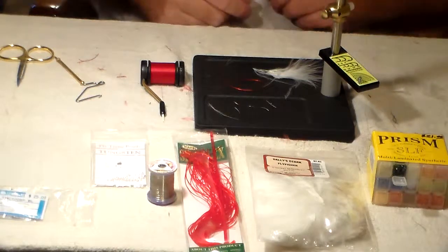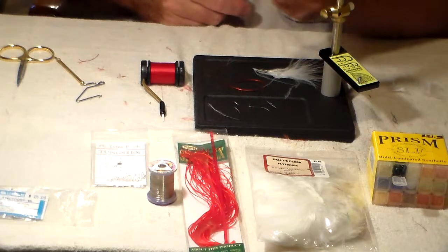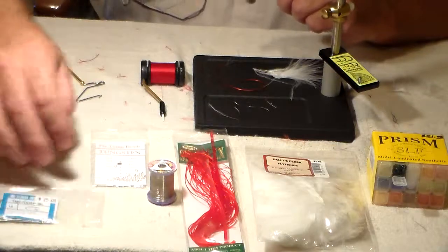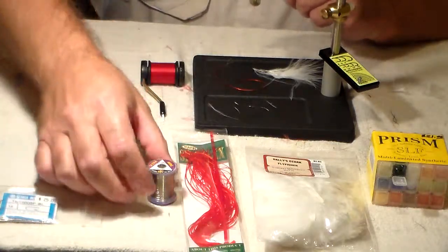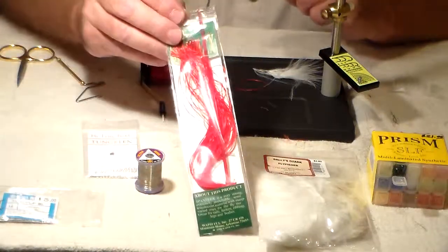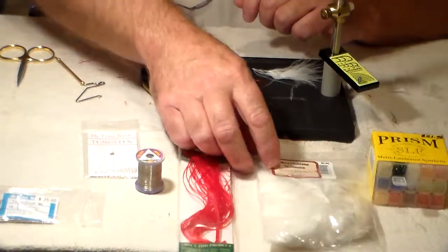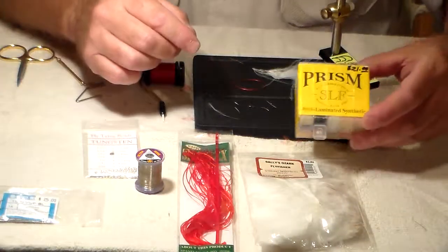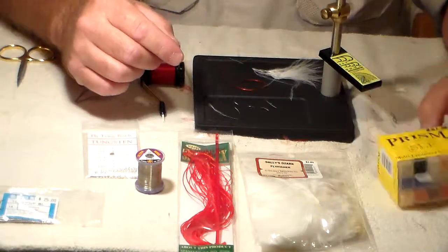I'm Mark Tienes with the Ohio Valley Fly Rod Club and today I'm going to tie a red whitetail midge. I've got a size 14 barbless hook, silver tungsten bead, extra small silver wire, some red span flex which is some stretchy material for the body, some white marabou, and also going to use some SLF peacock curl colored dubbing.